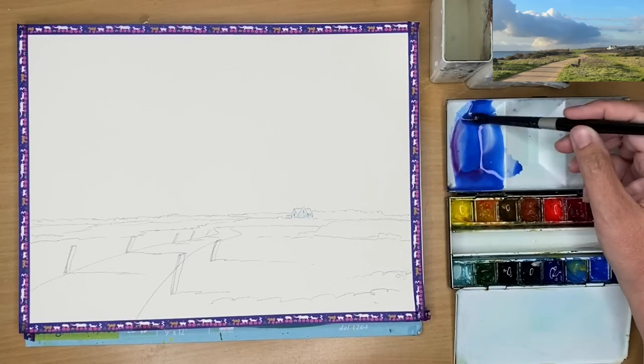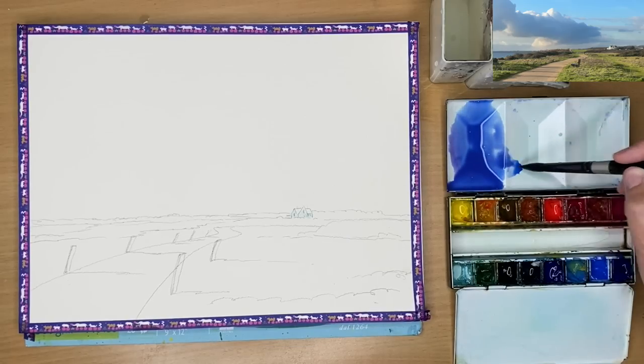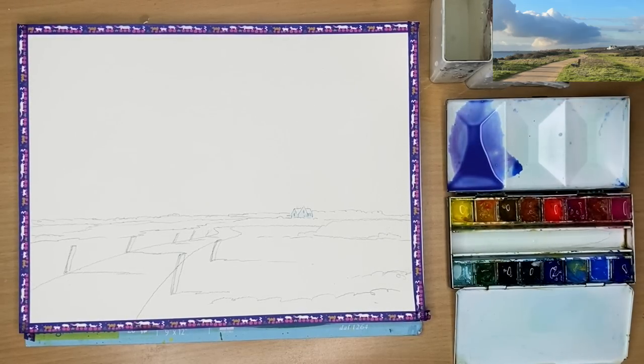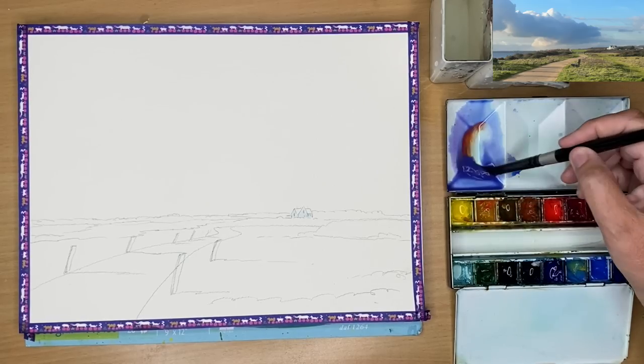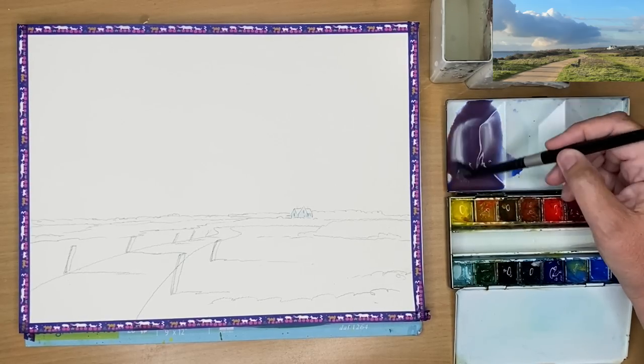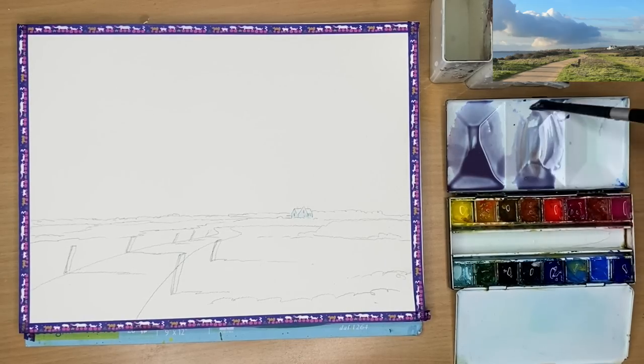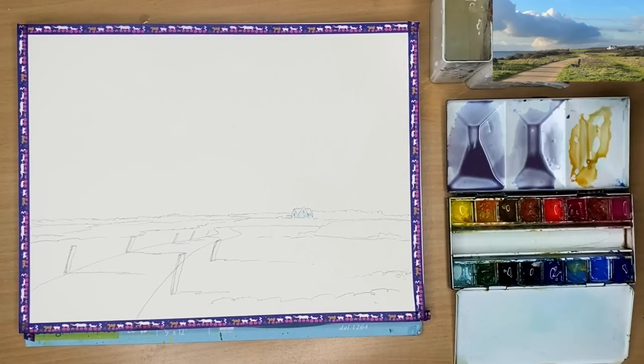I'm mixing up some cobalt blue and a little bit of magenta - you can use alizarin crimson, permanent rose, etc. - a big puddle of that, and then a little bit of raw sienna. You can use yellow ochre or even burnt sienna. I've got three washes: the cobalt-magenta mix, a slightly paler version with more raw sienna, and then some raw sienna on its own.